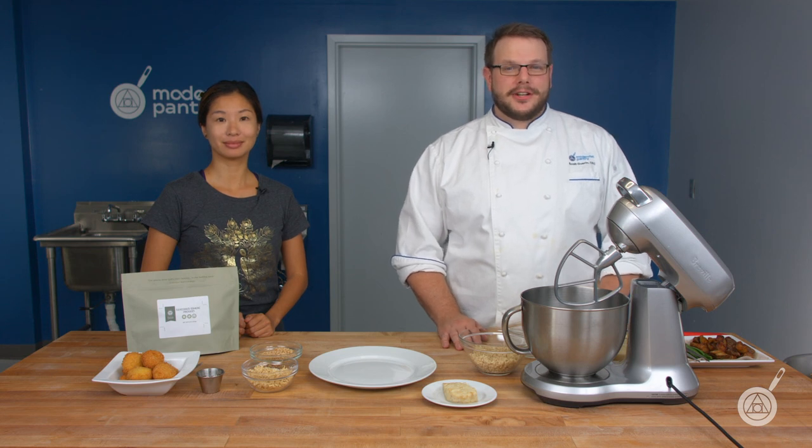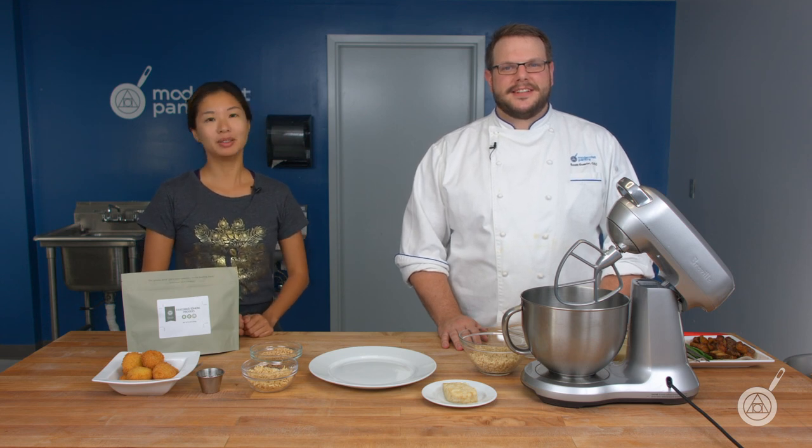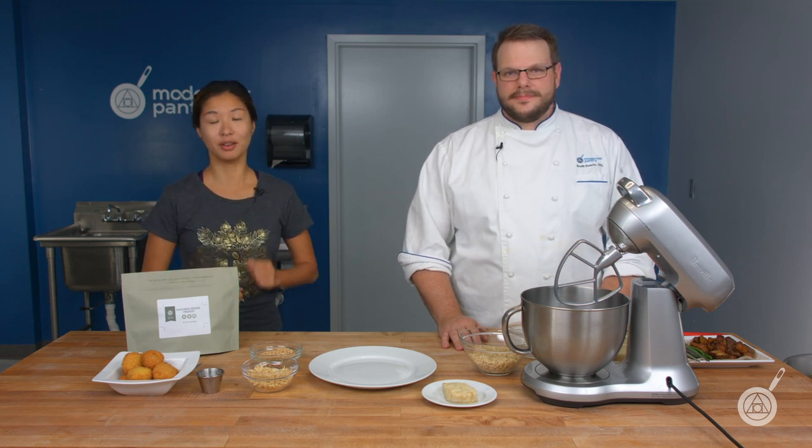Hello and welcome to WTF, where we transform food here in the Modernist Pantry Test Kitchen. I'm Chef Scott Garen. And I'm Janie Wang, one of the owners of Modernist Pantry. Here on WTF, every week we cover unique ingredients, techniques, and demo new recipes to get you started on your culinary adventures.